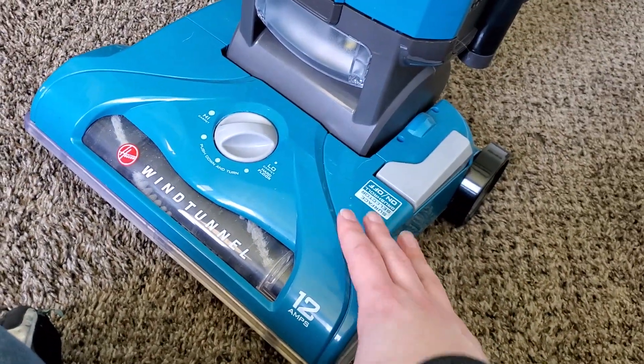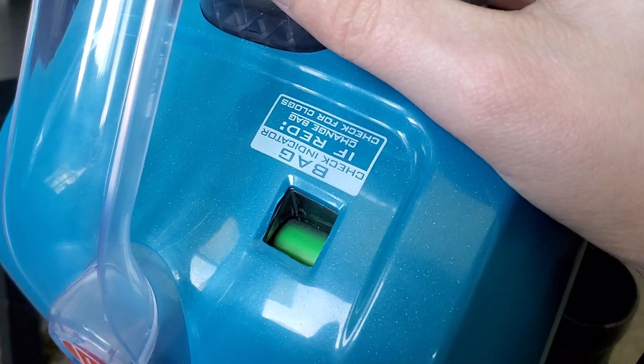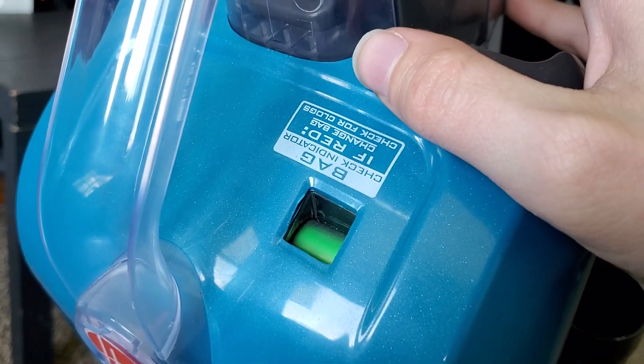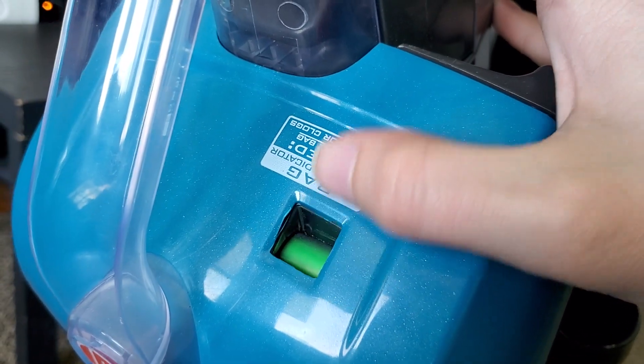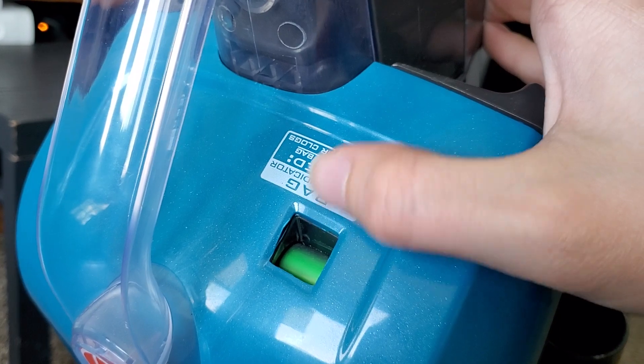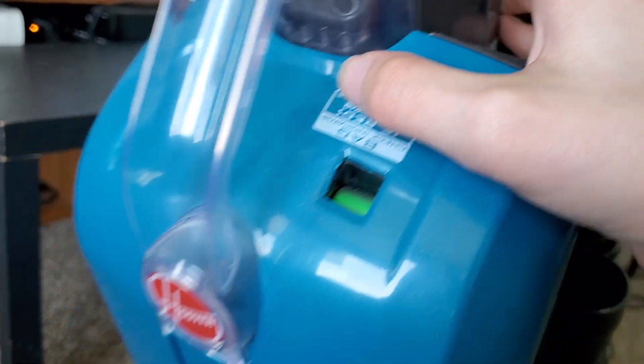I personally love this turquoise color. Right up here we have our bag check indicator. If this indicator turns red, check your bag and make sure it's not full. If it is not full and you don't have any issues with the bag but it's still red, then check the machine for clogs.